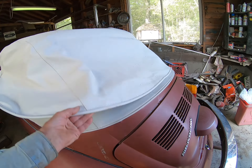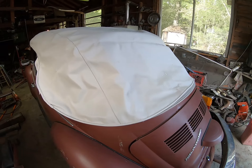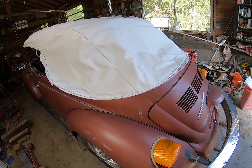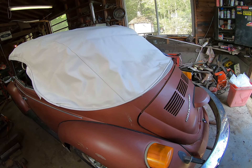I got a new top I gotta put on, and I gotta cut the back window myself and staple it. I'm gonna get to work on that, and maybe I'll do a video on it if anybody cares about Volkswagens.